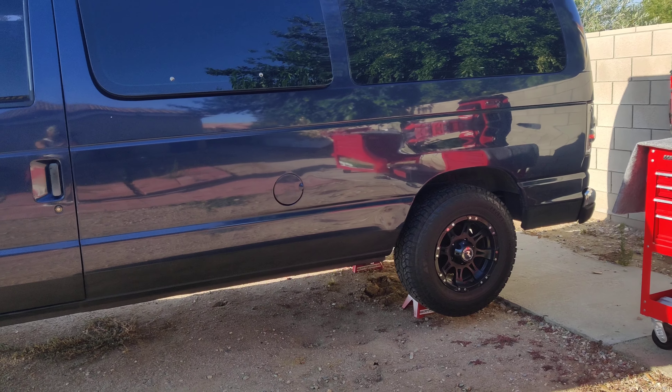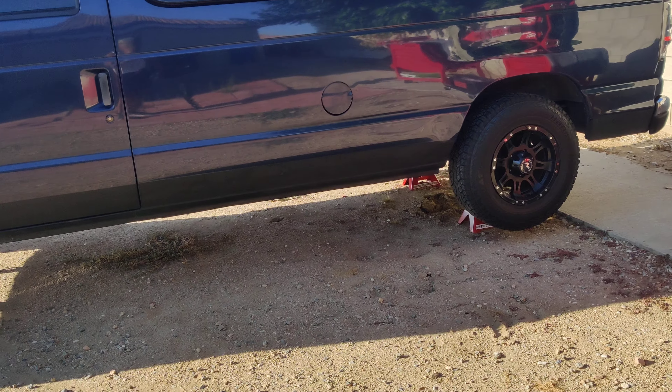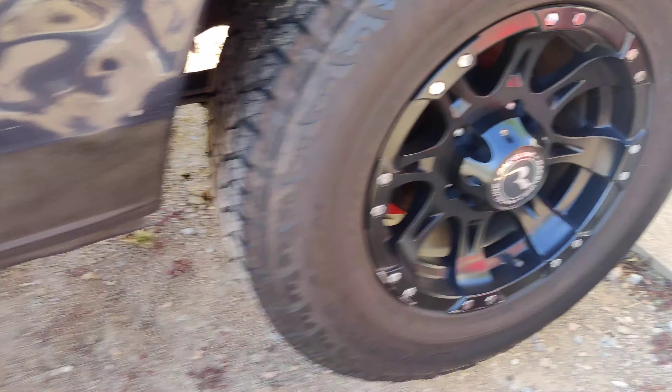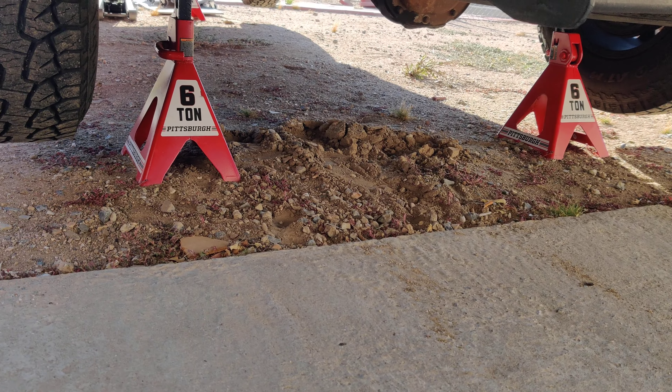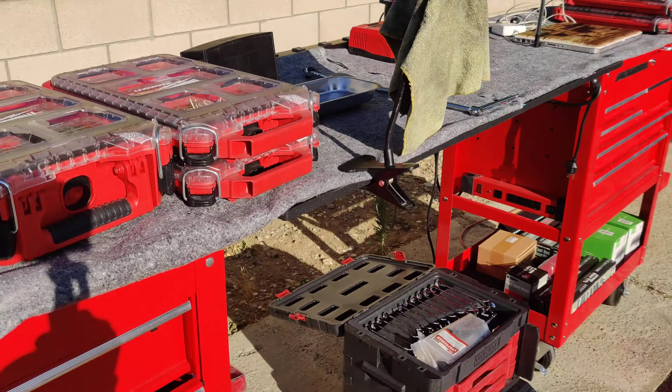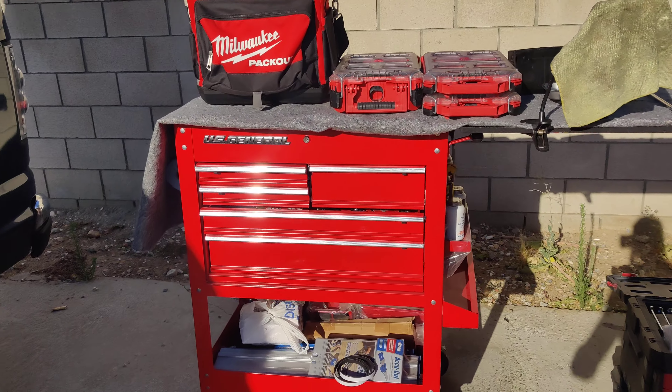These stands are pretty good — they're six tons and they're holding a full-size van. The van is loaded with all kinds of stuff, so it's not empty and it's pretty heavy. I don't know the exact weight, but the point is the jack stands are doing a pretty good job. This is the rear.